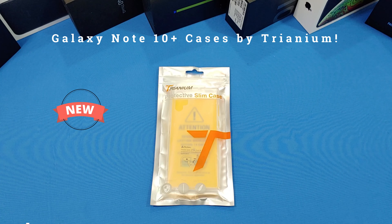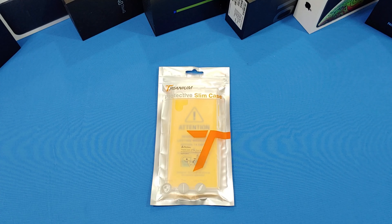Hey, what's up YouTube, this is LawmanFJ. We're going to take a quick look at a case for the Galaxy Note 10 Plus. This case is made by Trianium — the Trianium Clarium case designed for the Galaxy Note 10 Plus. It's a hybrid rigid case with a clear backplate and cushion sides. It costs $5.98 on Prime, so it's a pretty inexpensive case, but Trianium does a decent job making cases.